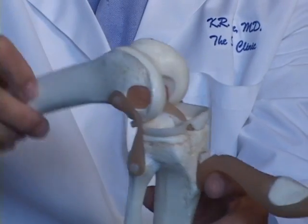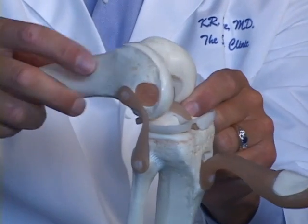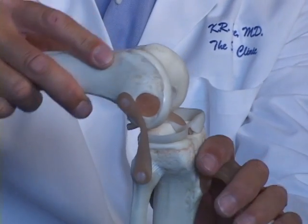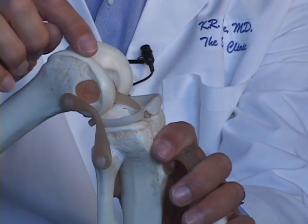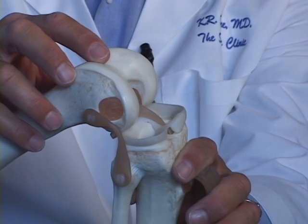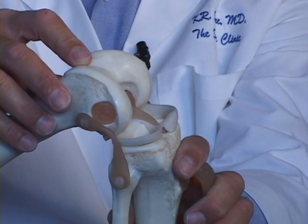The knee joint has two types of cartilage. First, there's the articular cartilage, the covering of the end of the bone. Next, there's the meniscus cartilage, the shock absorber for the joint. When the joint becomes arthritic, the articular cartilage wears down to the surface of the bone. This articular cartilage can be replaced or regenerated by a technique called articular cartilage paste grafting.